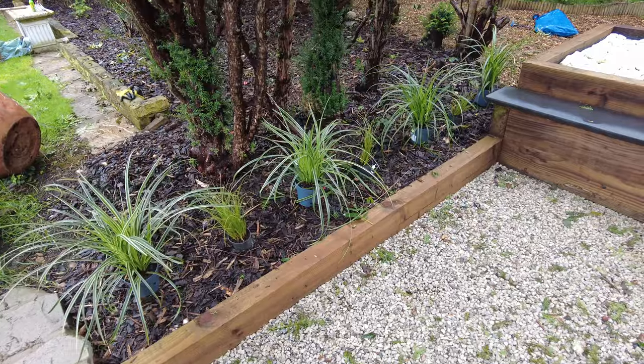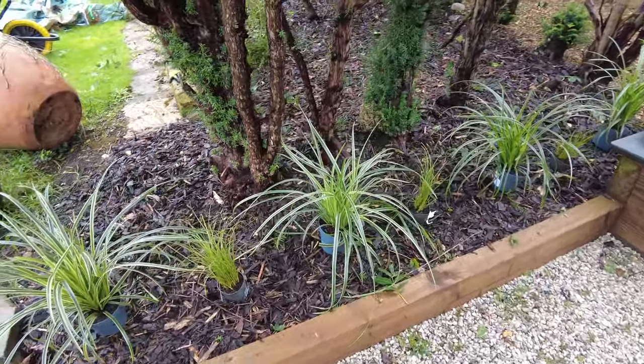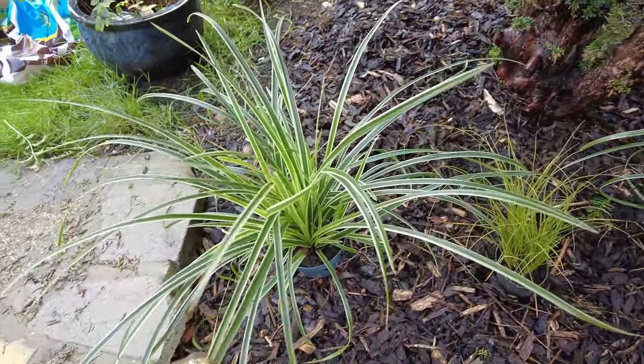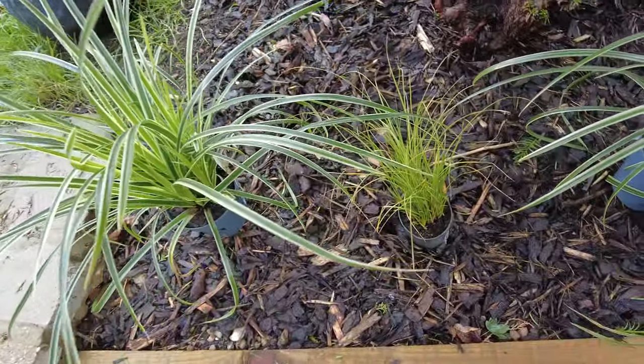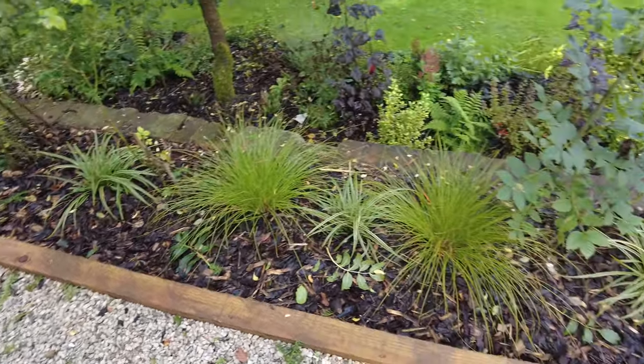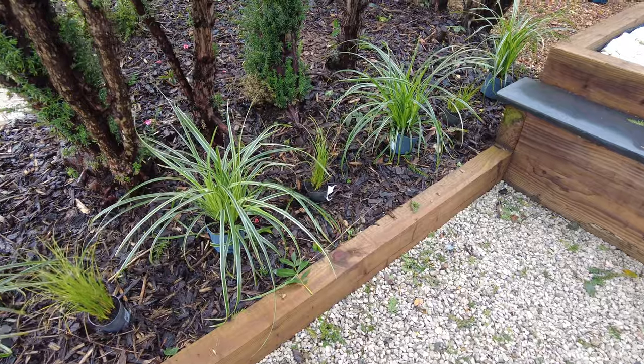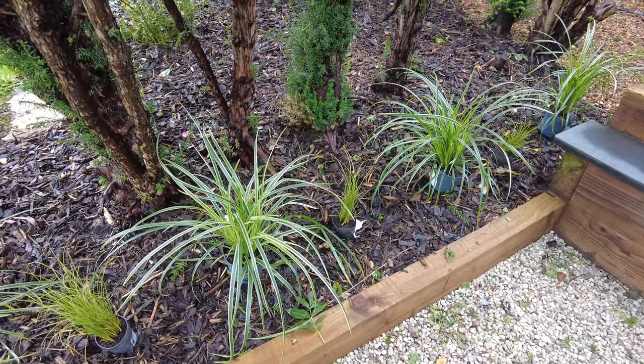Just before I plant them — if you're wondering why there's such a size difference in the plants, there was a plant sale going on. So these Ice Dances were like three quid and then these little ones were a quid. I could have bought bigger ones, like the ones I've got in the rose planters, but it just would have been so much more expensive. Didn't really make sense — and they're just going to grow anyway.